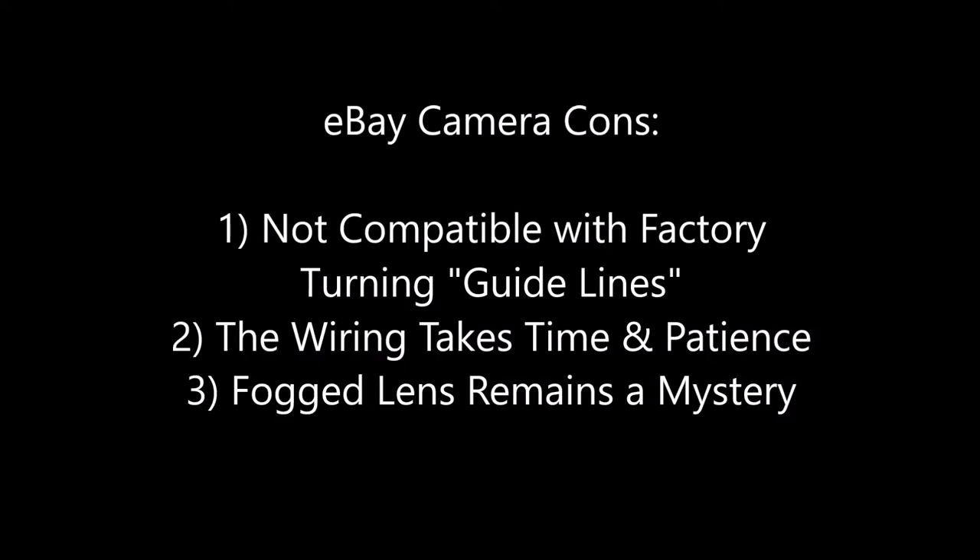Now let's review the cons. There's no integration with the factory steering guidelines — the white dotted line that goes down the middle and arcs left or right as you turn your wheel. That can be helpful, but I didn't think it was necessary, so it's not a huge deal to me. The wiring to the dash is not difficult but can take some time and patience, and this will be the case with any kit. And finally, I still don't know why that lens fogged up.